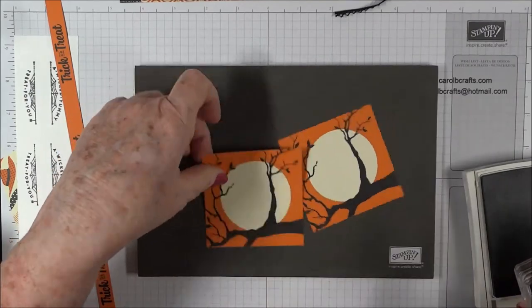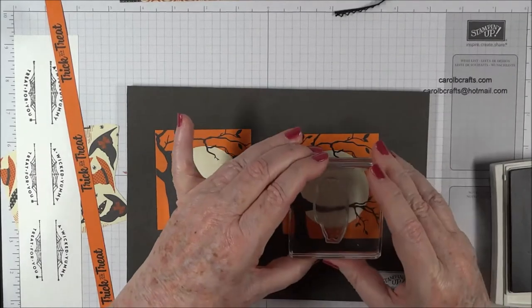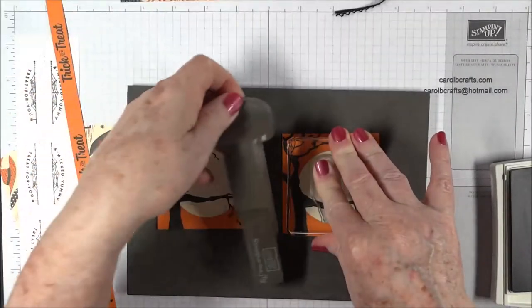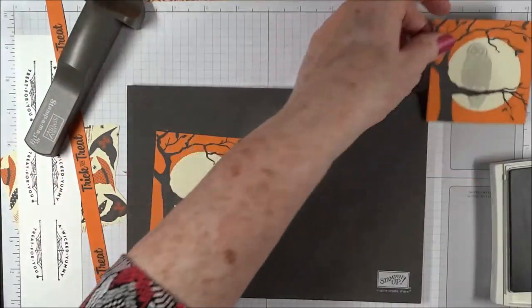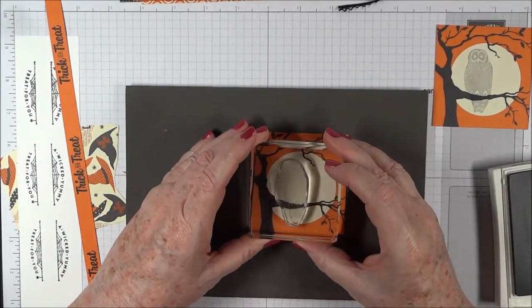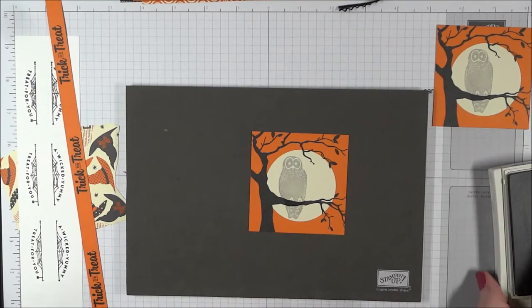I want the owl to sit on the tree — I can see the limbs are going upward, so I'll position it so it's sitting on the branch. I'm going to slide my Stamp-a-ma-jig in there just in case I don't get a dark enough image. I'm happy with it — it's not real dark but it doesn't have to be. I'll ink it up again, putting his little feet above the branch so it looks like he or she is sitting on the branch. We're done with our smoky slate.